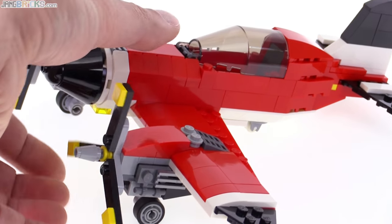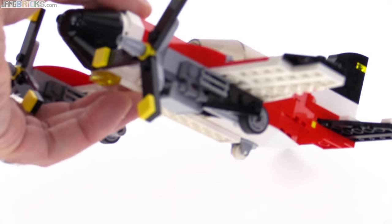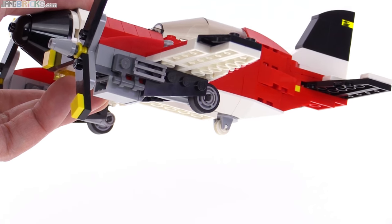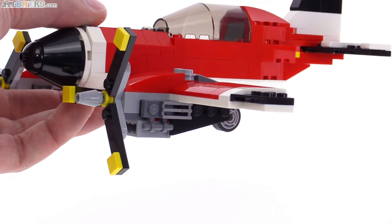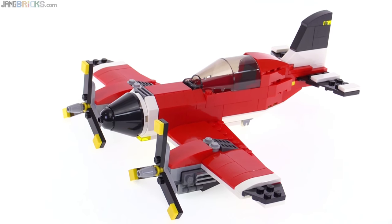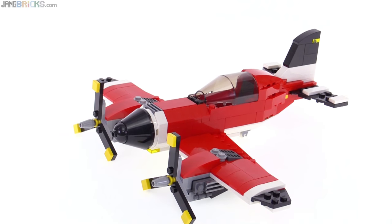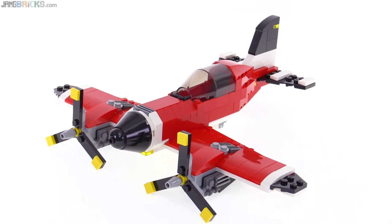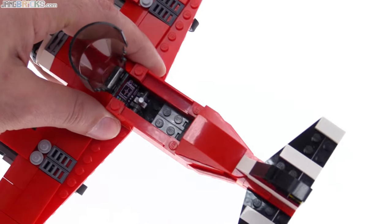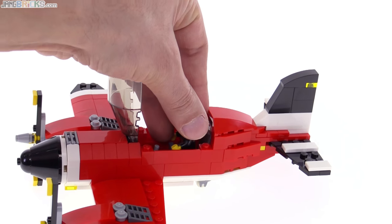And you can retract the gear — they just come up under there and it kind of looks like it's got a little bit of cowling around the side. That actually allows you to put it on the ground a little bit more flat, because when the gear are down fully it does lean the whole thing back. But this just looks a little bit better on display in general. And finally, once again the cockpit opens up — single stick in the center, makes total sense — and you've got space for your figure.